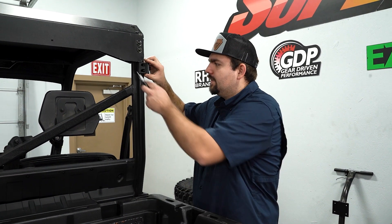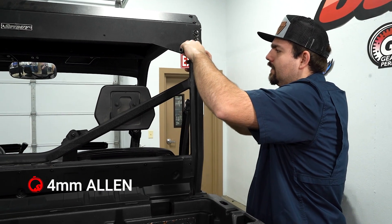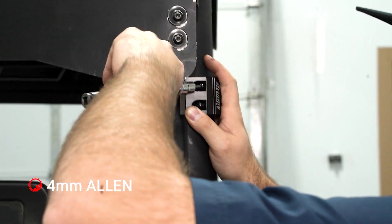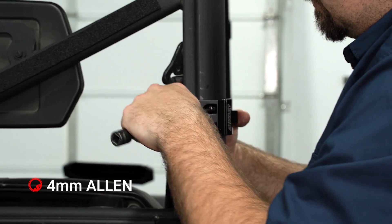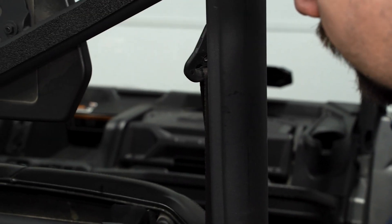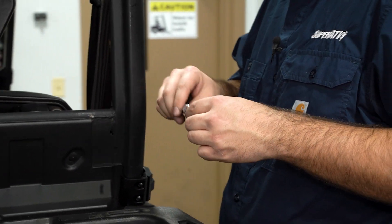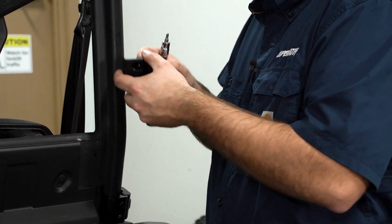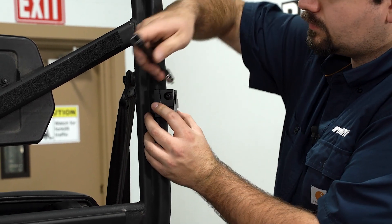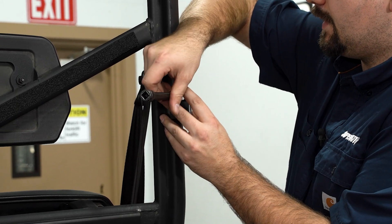Now we'll take our clamps provided in the kit. We're going to slide one of them up here about as high as it can go and snug it down by hand. Slide another one in roughly right about here and just let it hang down a little bit. Same thing for the next one — just get it started somewhat on the cage and we can make adjustments once we start installing our game loader. Then do the same exact process for the opposite side.